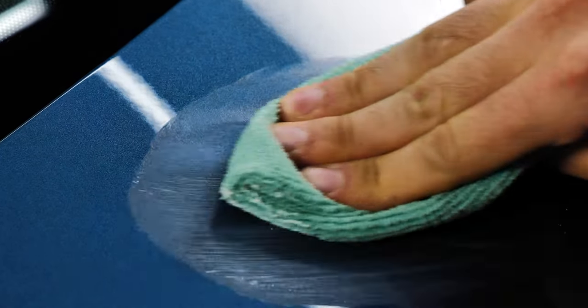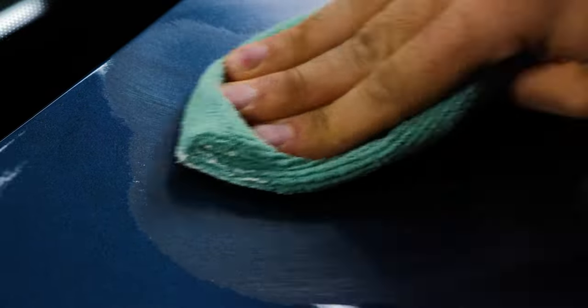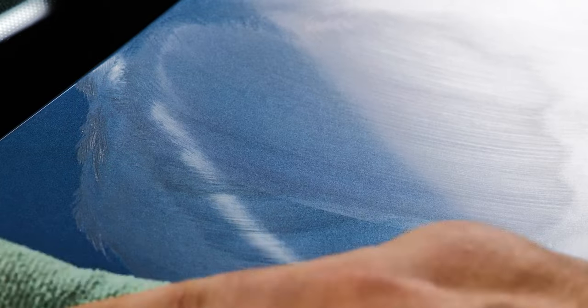The formula's powerful polishing agents make it ideal for pre-wax preparation for all car finishes. Polishing Compound is also great for chrome and porcelain surfaces, restoring them with one simple application.